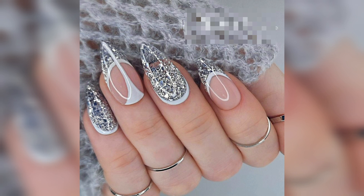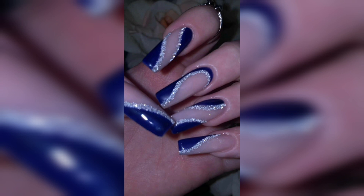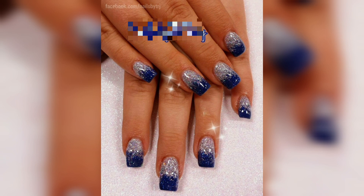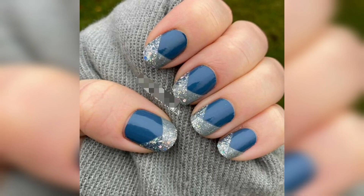It involves the application of glitter to the nail, creating a sparkly and eye-catching effect. Glitter nail art can be achieved using a variety of techniques, from loose glitter to glitter nail polish and glitter gel. One of the simplest ways to achieve glitter nail art is by using glitter nail polish.